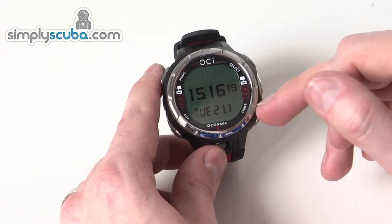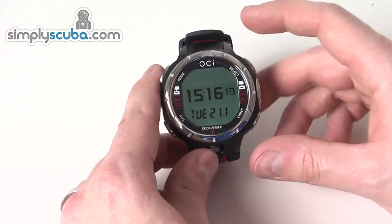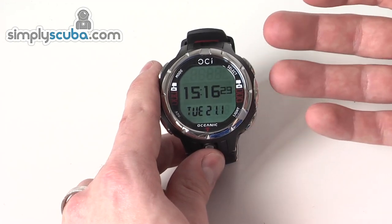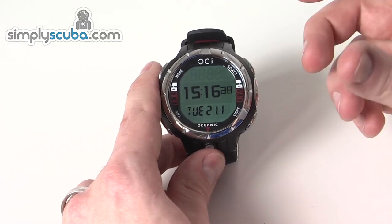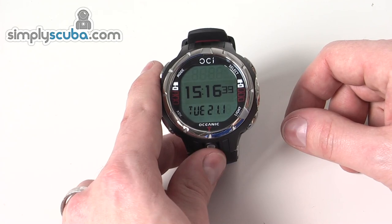It also has a backlight display, which has a light sensor built into it. If it's a bright situation the backlight probably won't turn on, but if it's a low light situation, it'll recognise that the light needs to come on and will turn the backlight on. That's really there just to save the battery and give you as long a battery life as possible.